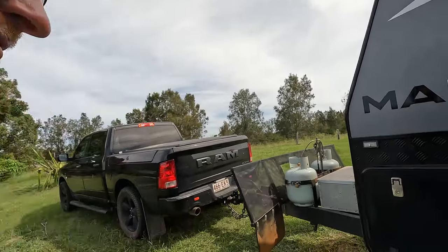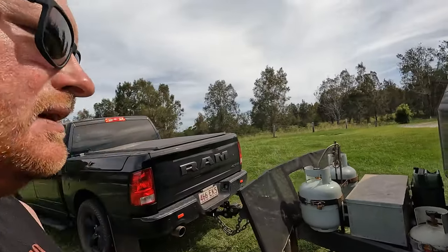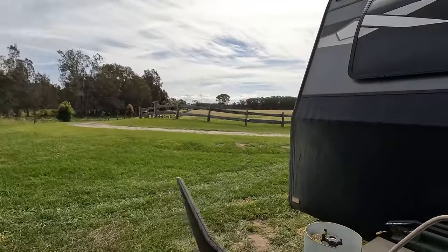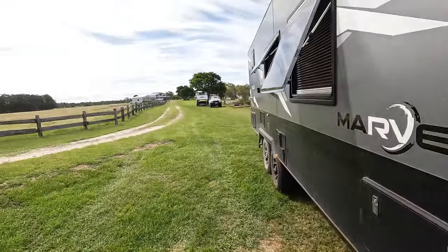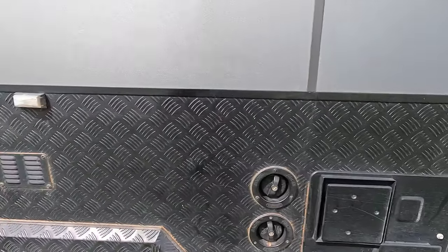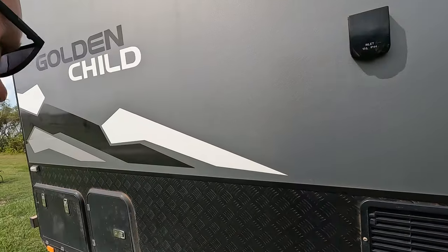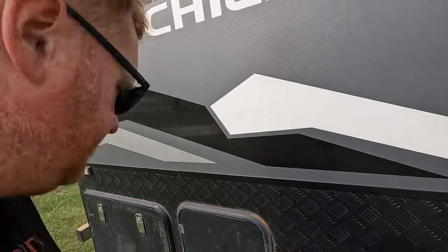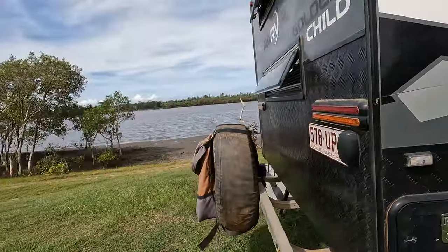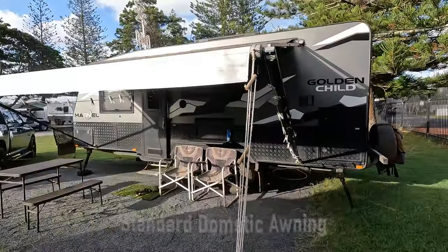We've got the tunnel boot at the front, a little water tap there where you can put your shower and stuff on if you want. Just a walk around: your four corner legs to stabilise, water tanks at the bottom, hot water system in there, fridge vent, and power to connect up at the caravan park giving you 240 volts. Toilet — won't go too much into that. A little back storage compartment, spare tyre at the back, and a good old little rubbish bag over the back.